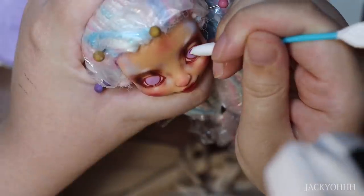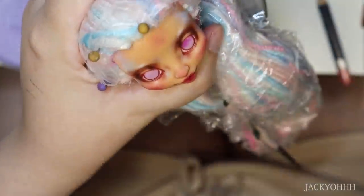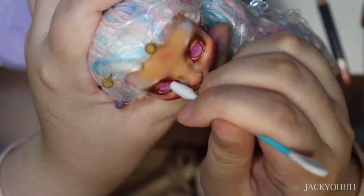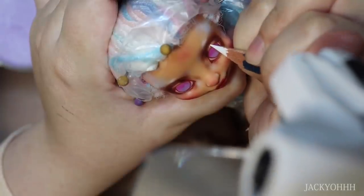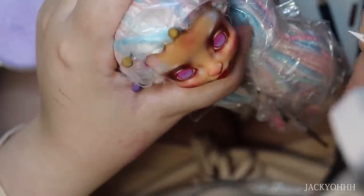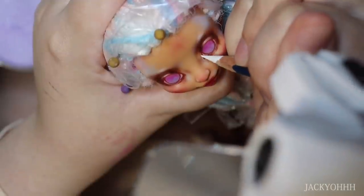To give the eyes more of a gradient from dark to light, I take a dark purpley-pink pastel and a Q-tip and fade that into the lighter purple. This is probably where it started turning pink, because that is a very pinky-purple. I don't know what I was thinking - I had other dark purples I could have used, but I think this is where it all went wrong.